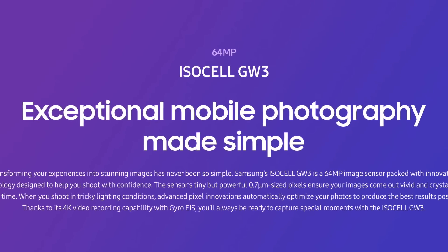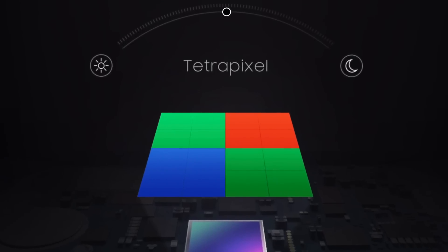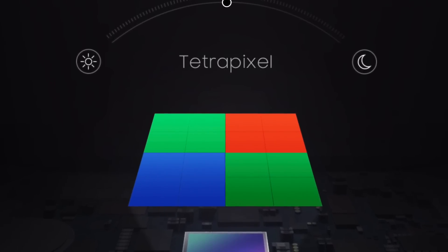First of all, let's talk about image quality. The 64MP sensor used here is Samsung's GW3. It produces vivid, contrasty images. Plus, it uses tetrapixel technology, and being a larger sensor, it automatically enhances image quality in low light. So these are all the on-paper specs of this sensor.